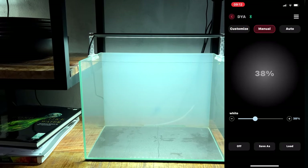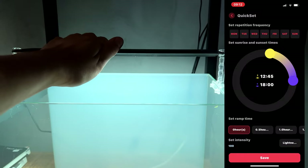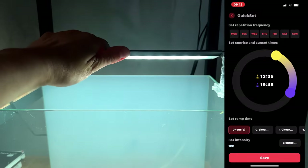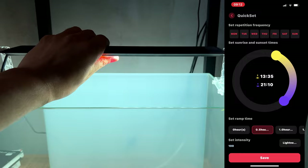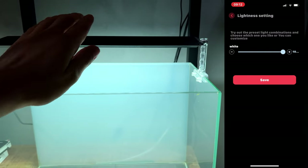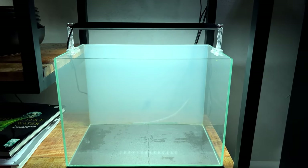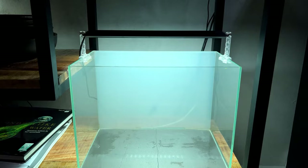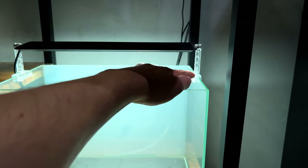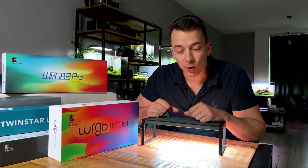Another thing I like about the A2 is that you can adjust the position — you can tilt it however you like, so if you have more stems in the background you can angle it that way. It just works very well. Besides that it's just a good light, nicely built, with nice acrylic stands. I like the design of it as well.